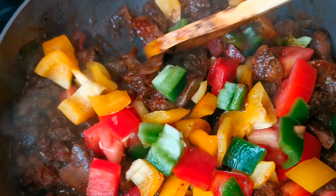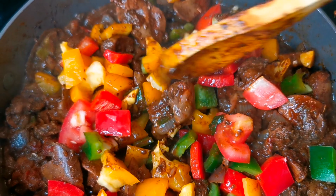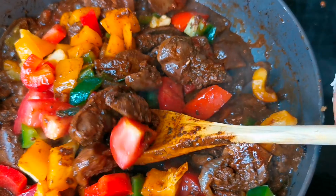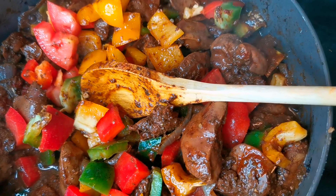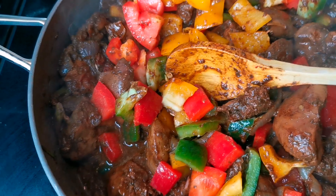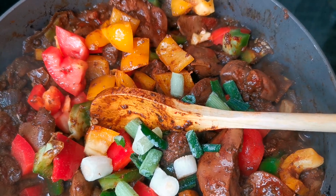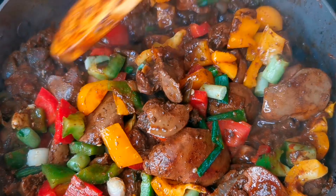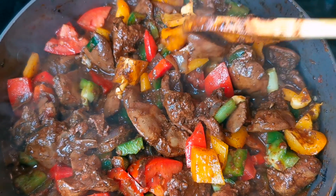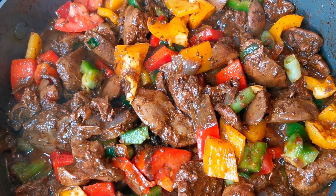Once it dries down, give it about 15 to 20 minutes. I'm gonna stir this in — can you see the goodness here, guys? Look at that color! A little bit more green onion, or scallion.